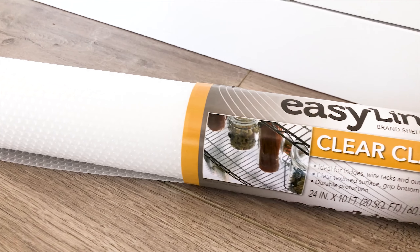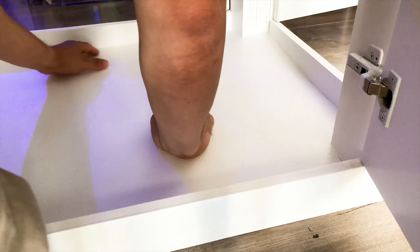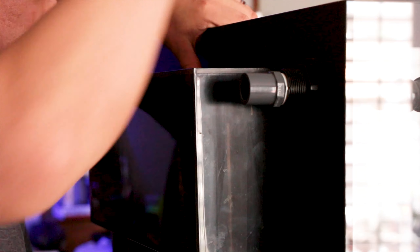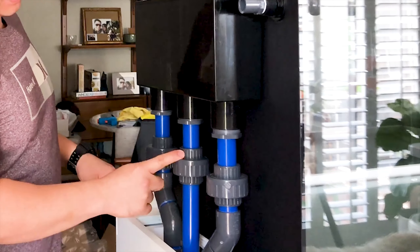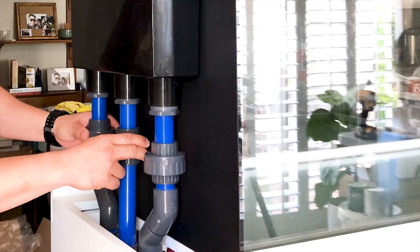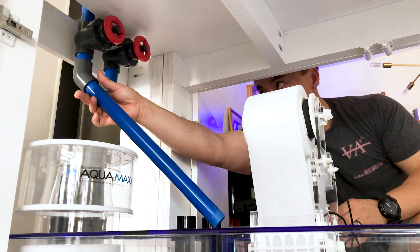Once I received all my fittings and piping I was ready to start. I first put a layer of clear liner to protect the wood within the stand — water is bound to spill, and it also helps prevent scratches when moving equipment in and out. On my first day, my main focus was plumbing my Synergy Reef Shadow overflow box down into my sump. I decided to go with a bean animal style method, which requires three drains: one main drain, a secondary, and an emergency drain.